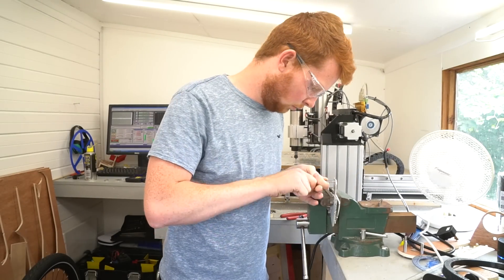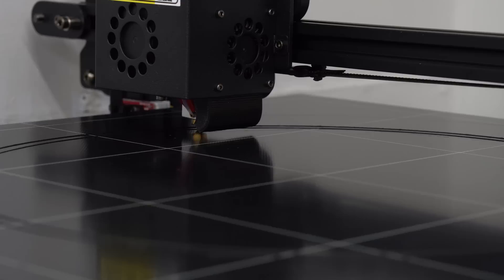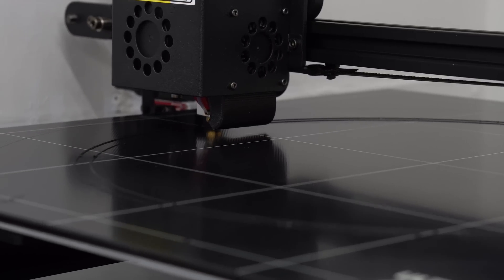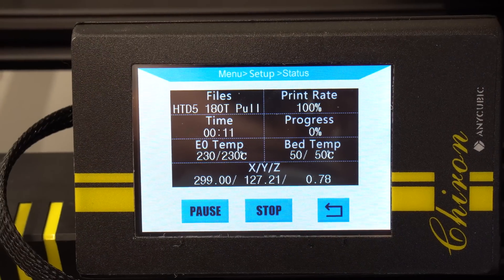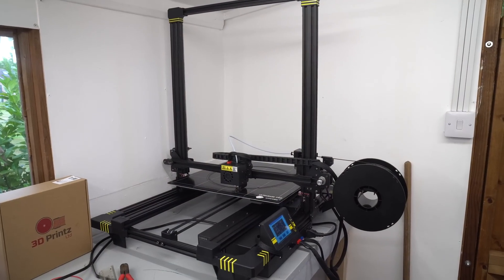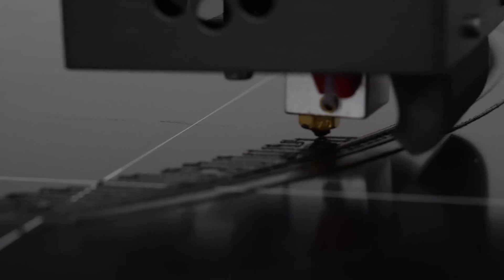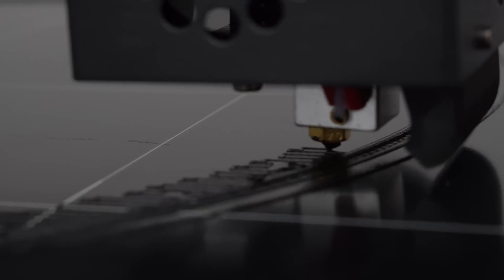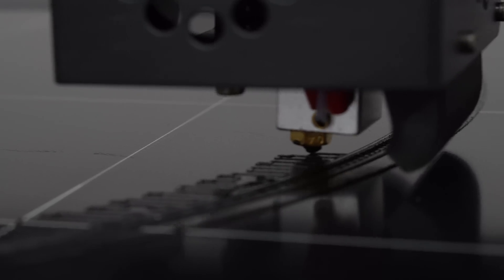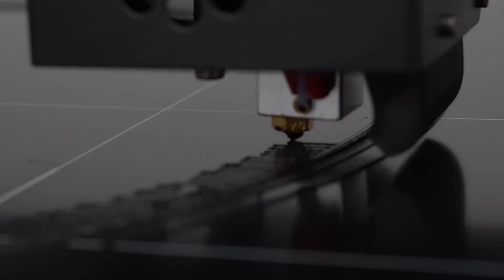The next day or so was spent cutting, tapping, and bending all the new pulley parts, as well as printing the new 3D-printed tooth profile section on my new 3D printer, which was sent to me by Anycubic. It's their new Chiron model printer and it's pretty nice so far — it's got a huge build platform and some really nice features that my old Creality CR10 didn't have. I've only printed a few things with it so far so I can't give a concrete verdict, but I'll be posting a link to it in the description below.